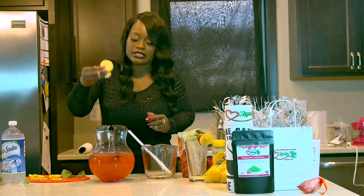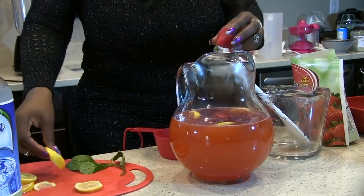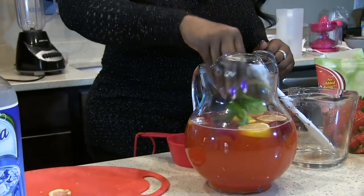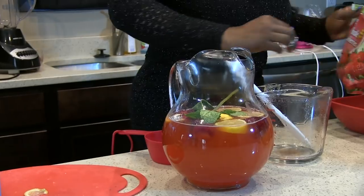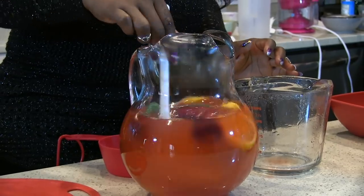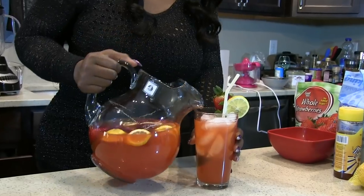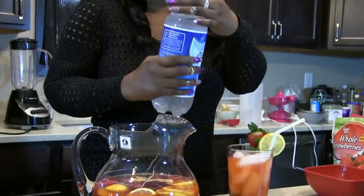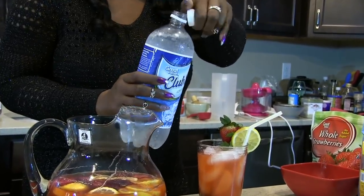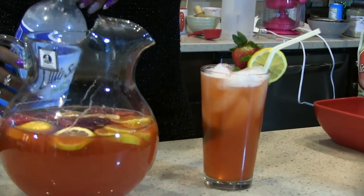You'll also want to go ahead and add some lemon slices and then some mint. Mint also helps if you're having any type of stomach issues or ailments. Just stir everything around in there and it looks super beautiful. And if you want to add a kick to it, you can also add some club soda to make it sparkling — that's what I prefer to do.